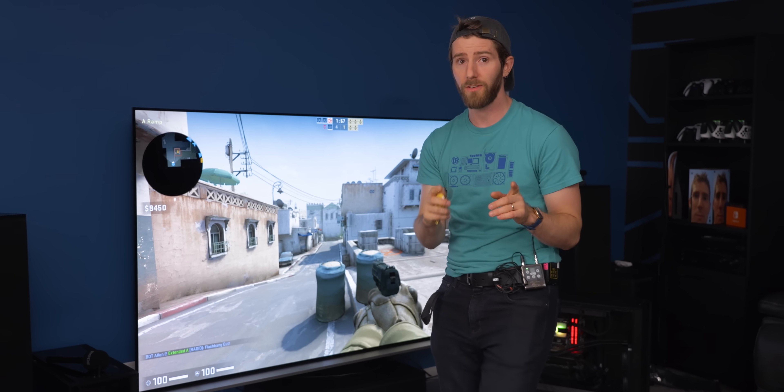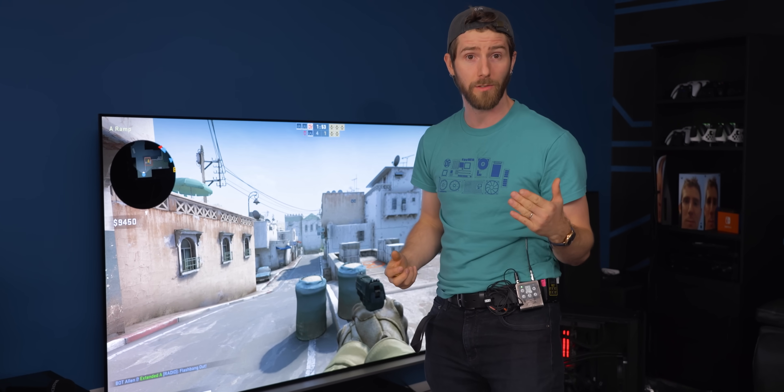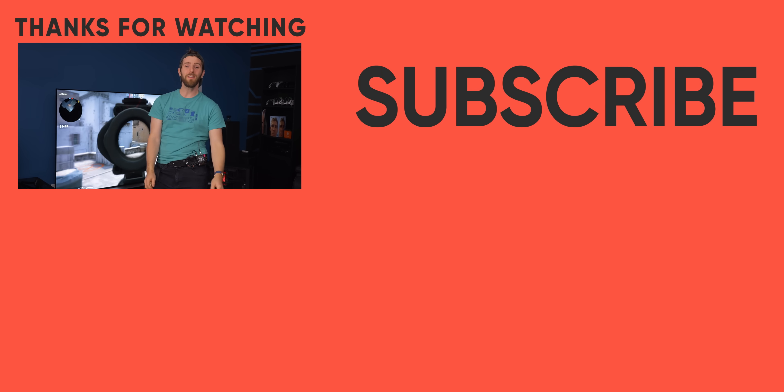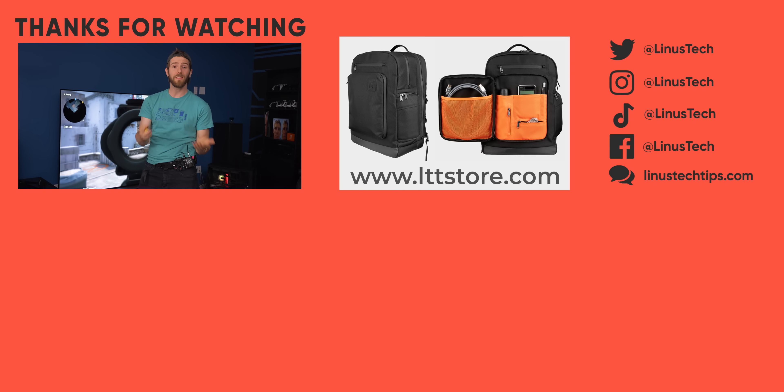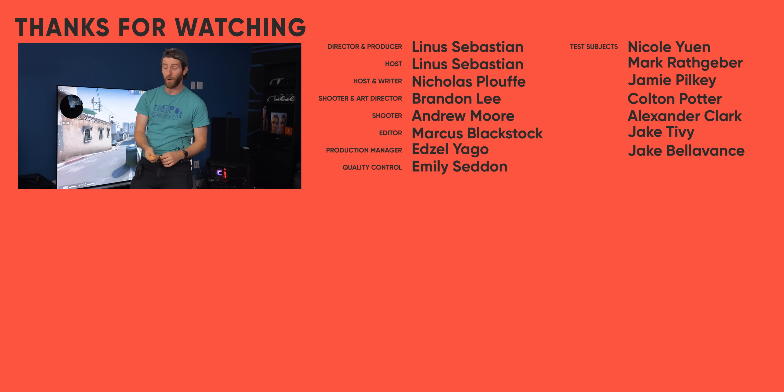One use case for this kind of gaming horsepower at higher than 4K resolutions is VR. But whatever the Zuck might think, those headsets aren't going mainstream anytime soon — so it's not something we have to worry about. Thanks for watching. If you liked this video — or maybe hated it — take a look at the last time we did this with an RTX 3090 to see just how far we've come.